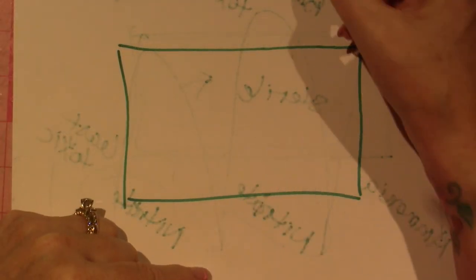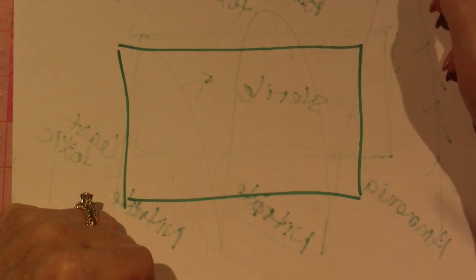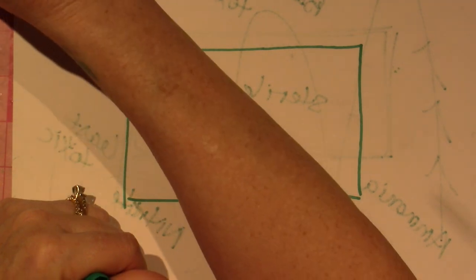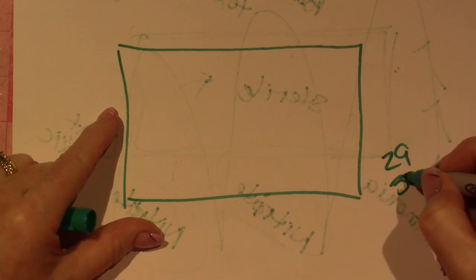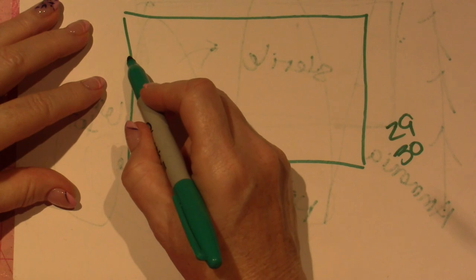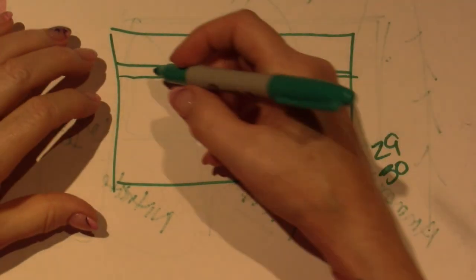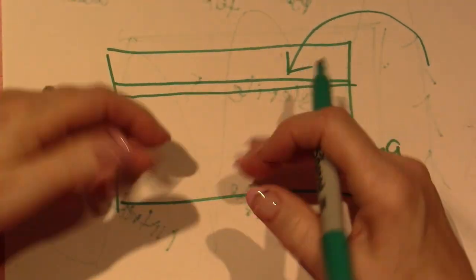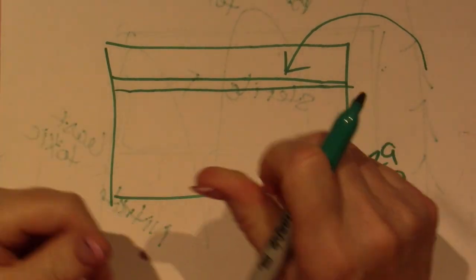So my levels: ammonia is zero, nitrite is about 0.25, and nitrate is around 10 ppm. I have a 29-gallon tank. What I'm going to do is take out maybe five gallons and add fresh water to dilute the water column and bring that nitrite level down toward zero.